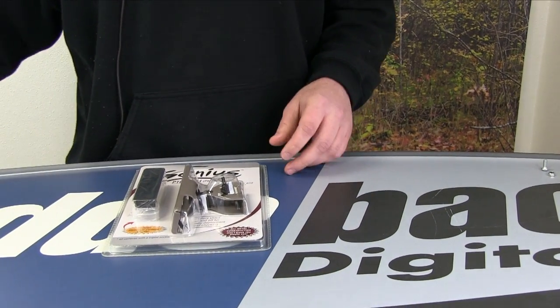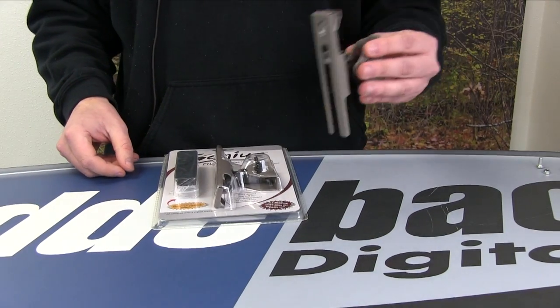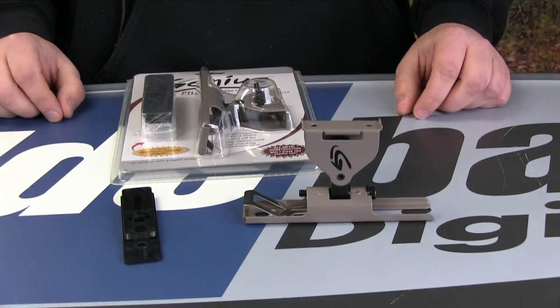What you need to do first is take it out of the packaging. You're going to need two pieces out of here — you're going to need the mount itself and you're going to need the universal adapter that comes with it.